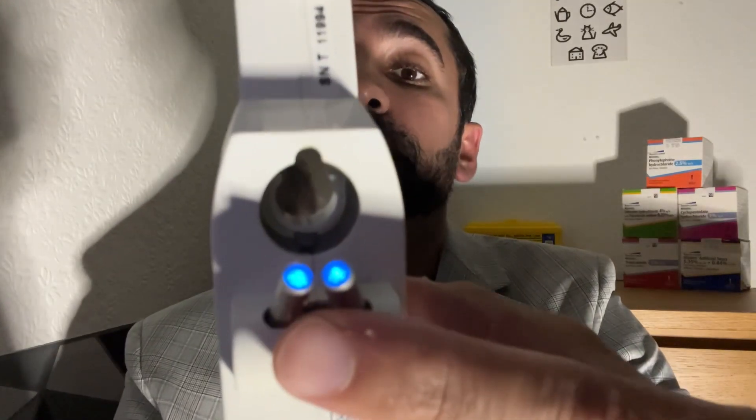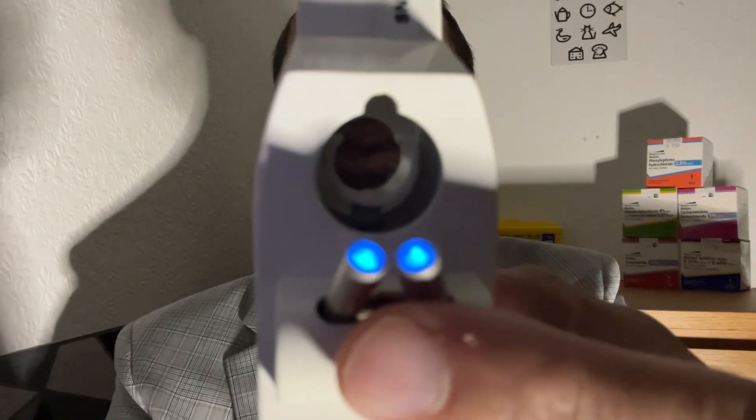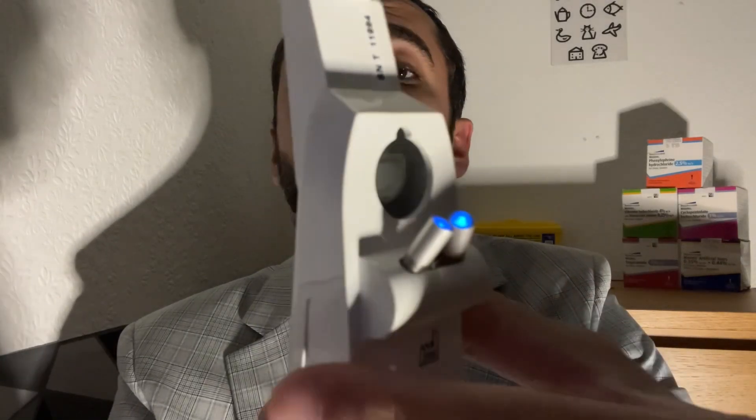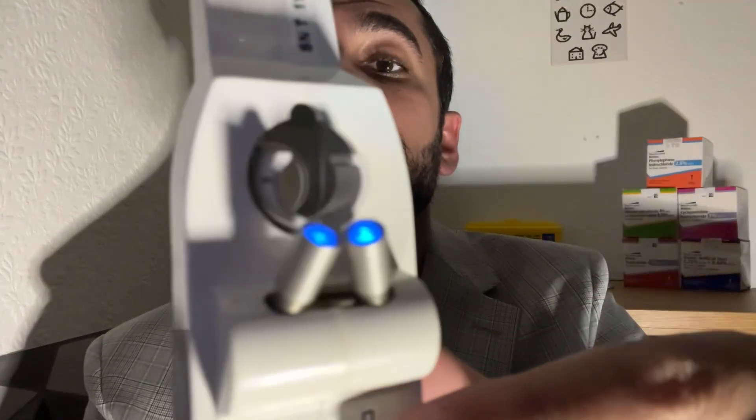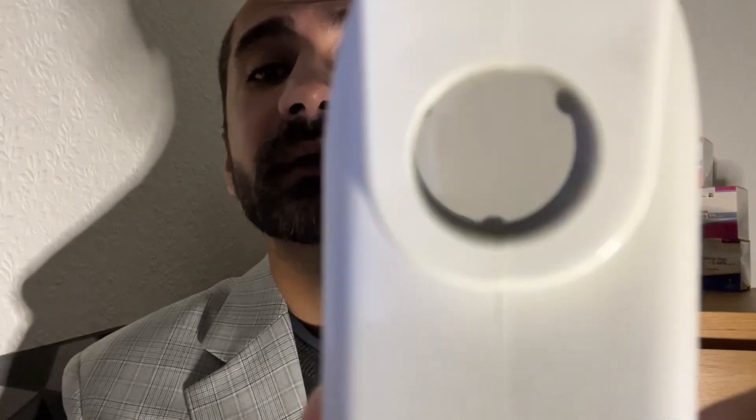I'll just turn it on for you. You'll see the cobalt blue light LEDs there. This is where we load the tonometer head, and the practitioner looks through there — that is the viewing portal. The dial is for lining up the mires during the test. Here is your pressure reading dial.